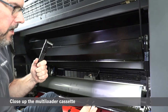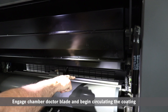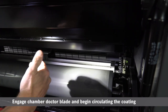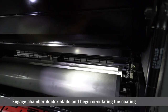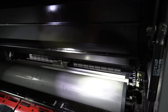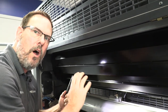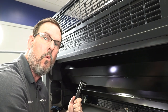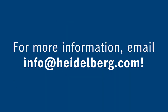At this point I can engage the chamber doctor blade in the back. I have a button on the back side — I'll engage that chamber doctor blade and begin circulating the coating. I hope that gives you a better idea of how our multi-loader cassette system works on the Speedmaster XL106. Again, we thank you for your time and hope you found this interesting. Thank you.